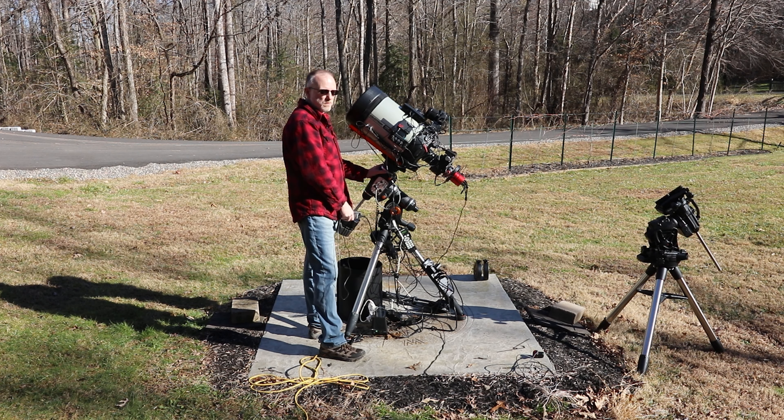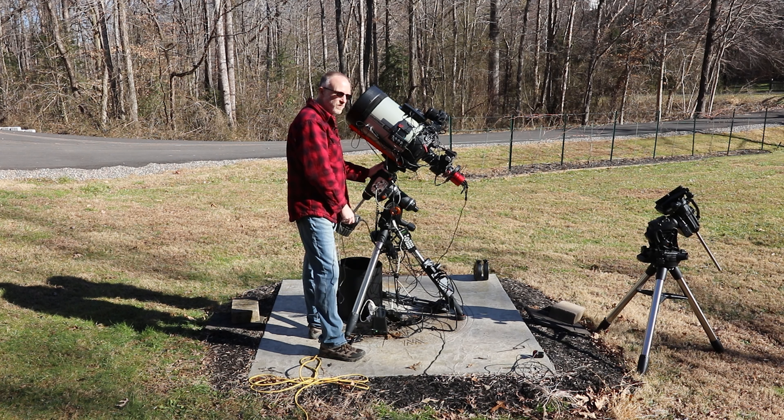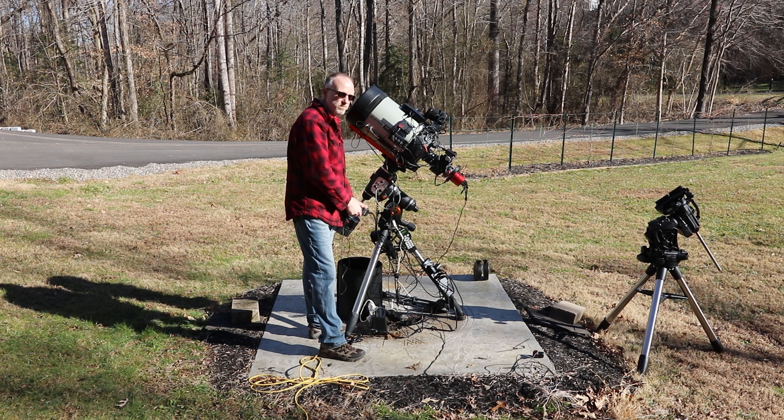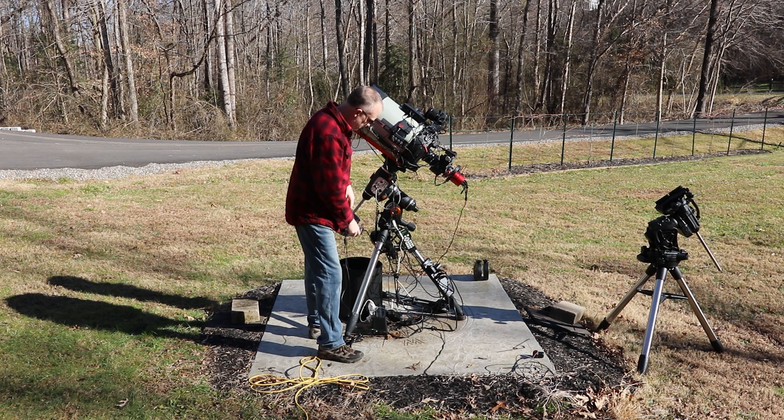Unless I get the old mount repaired — like I said, there's a lot of backlash and meridian flip issues. So if I get it repaired, I'll end up getting a second power supply so I can run both without any issues.